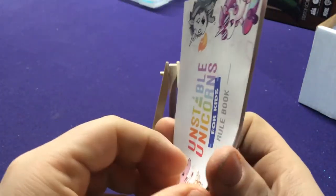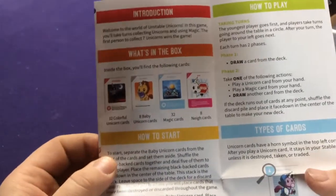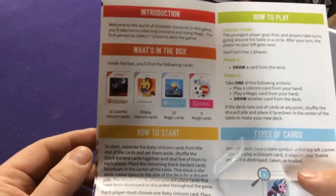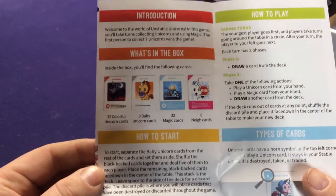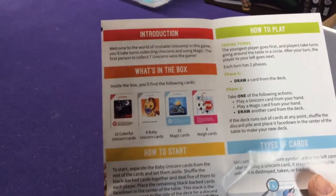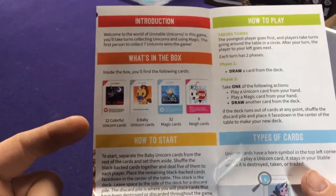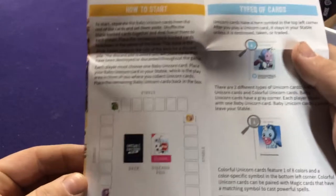I can definitely see that. I don't think, if you already own all the other Unstable Unicorn games and you're like, oh I want more cards, I don't think this is probably really worth your time buying to add into your deck — it should probably be played separately. You're going to get 32 colorful unicorns, 8 babies, 32 magic cards, and 8 nay cards.